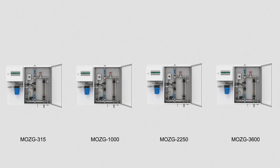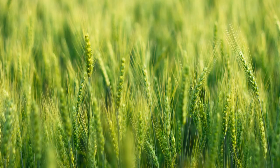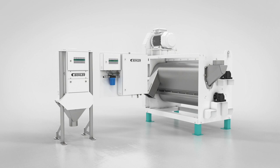The Buhler moisture control unit and the turbolizer dampener are available in different sizes and with a variety of options, in order to meet individual needs. It can be implemented for the preparation of wheat, durum, rye, and malt. Buhler's moisture control system prepares the product optimally for the subsequent grinding process and achieves high yields.